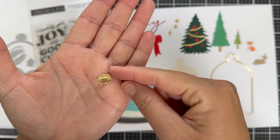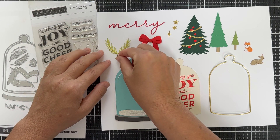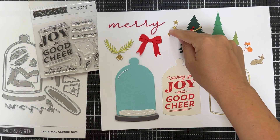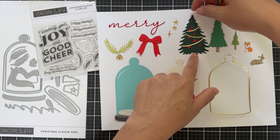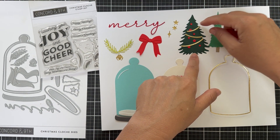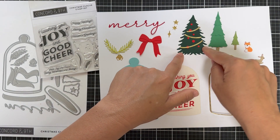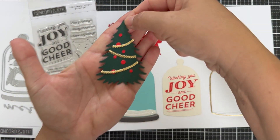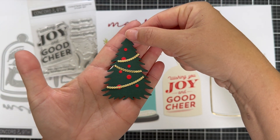Look at this little bell — I die cut it out of some matte gold cardstock. You could also do silver. Here's some greenery, some stars, different types of stars. Here's the big tree — I added little dots for ornaments or berries. There's also a bit of matte gold garland draping and cascading down the tree.